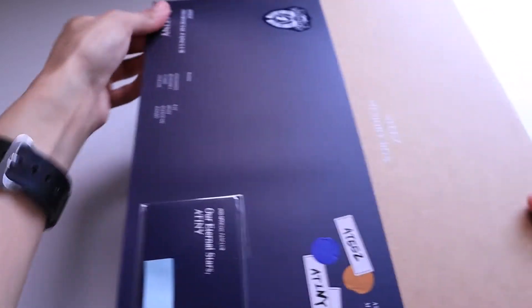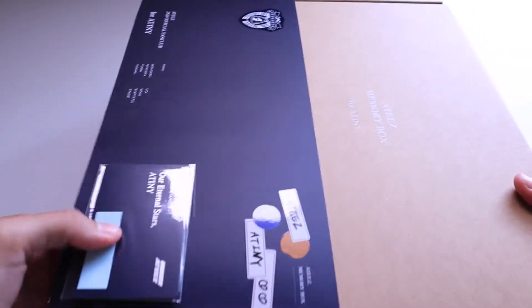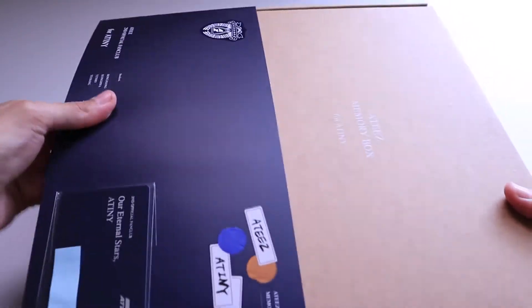Let's take this out. Oh, and this has my personal information so that's why I have that little sticky on there.